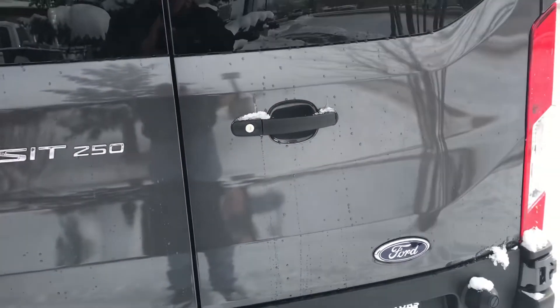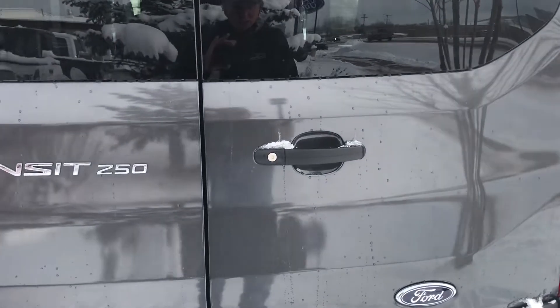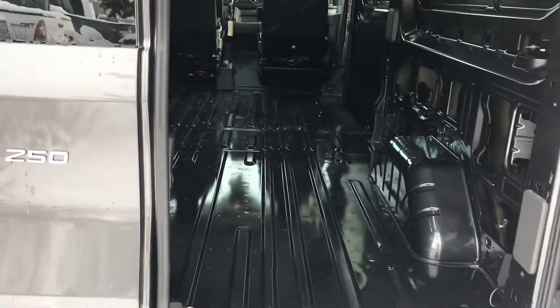This vehicle has a different lock for the back door. There are two different locks on this one. See how this remote is set up? You can unlock the back door and leave the front open, or vice versa.